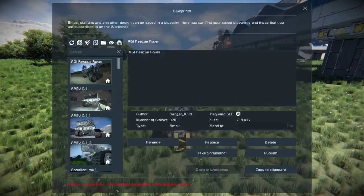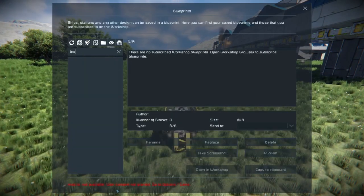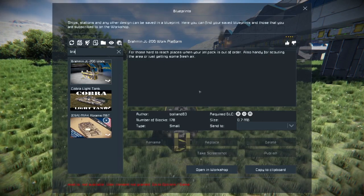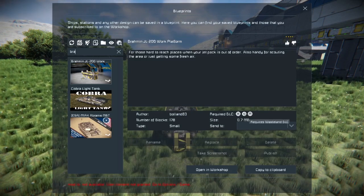For those of you wondering what this is, this is the Brahmin JL200 work platform. It's for all those hard to reach places when your jetpack is out of order. Also handy for scouting the area or just getting some fresh air. It has about 178 blocks. It's a small type build, meaning these are all small blocks. Made by Balland83, requires Warfare 2, Wasteland and Heavy Industry DLC. We're going to give it a like here.